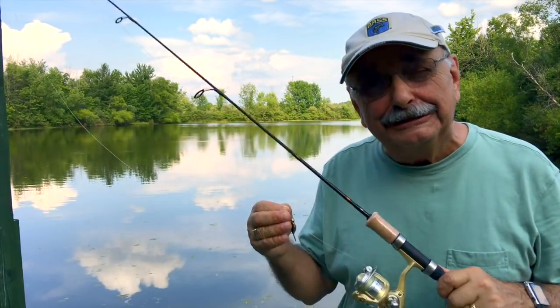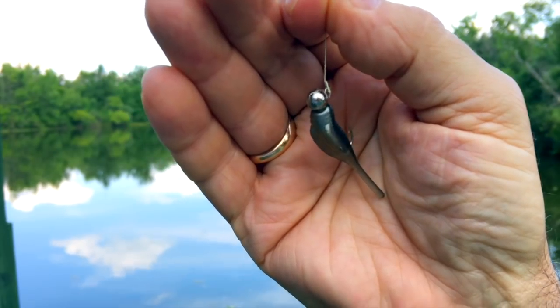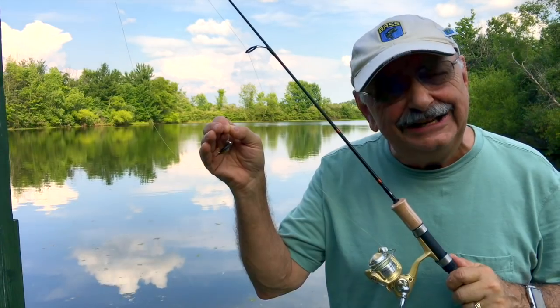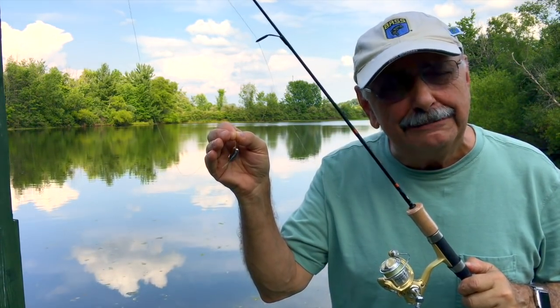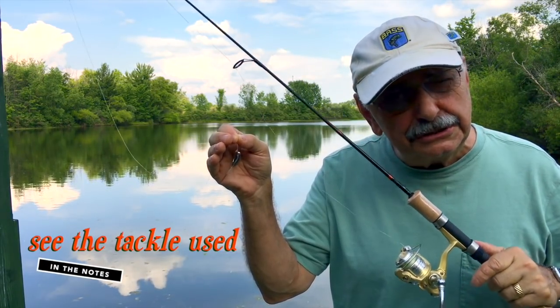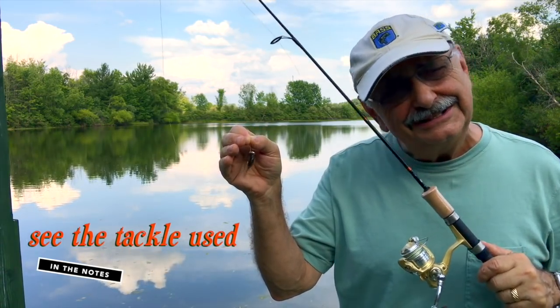Let's start off with a little tiny ultralight lure. Here I have a 1/32nd ounce jig and on it, a little plastic rub. Fish don't bite well in heat wave conditions, but maybe a little thing like this will look like such easy prey they'll just grab it. I reserve the right to change lures. Look in the description box below for all the details on the fishing equipment. Let's go fishing.